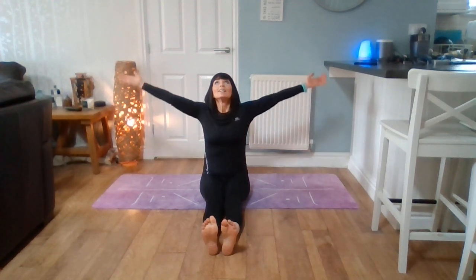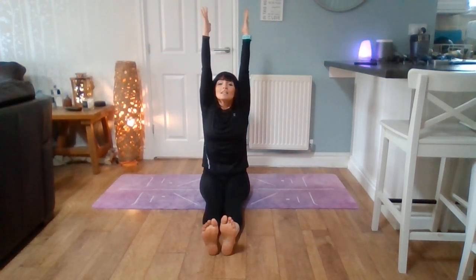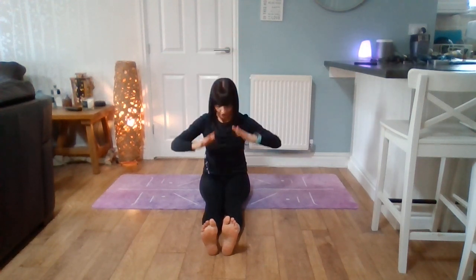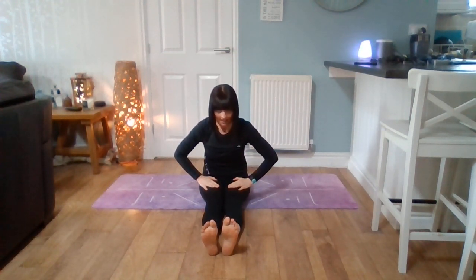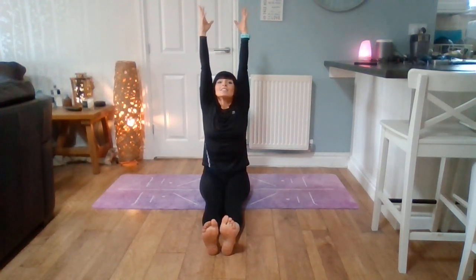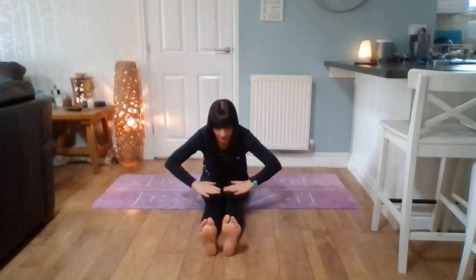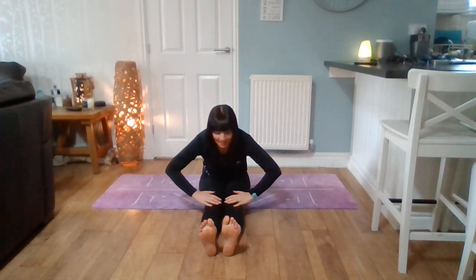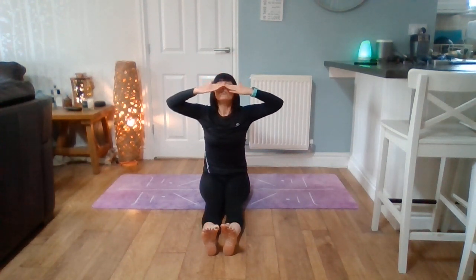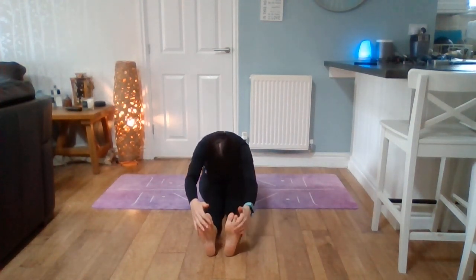Breathe in, reach up to the sky. Breathe out and touch your thigh. Breathe in, reach up to the trees. Breathe out and touch your knees. Breathe in, reach in your nose. And breathe out, touch your toes.